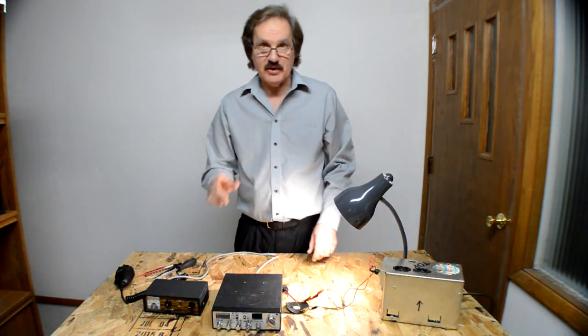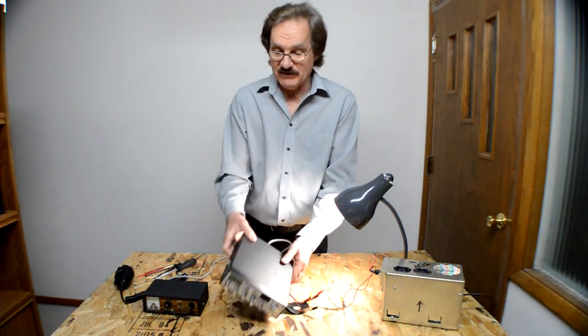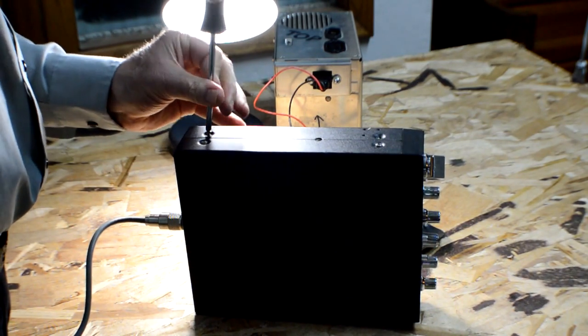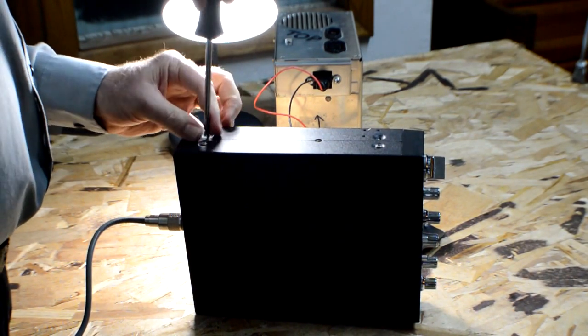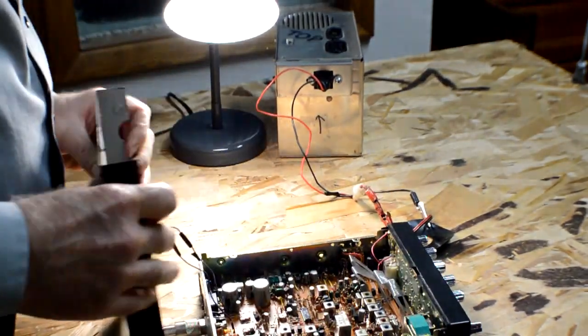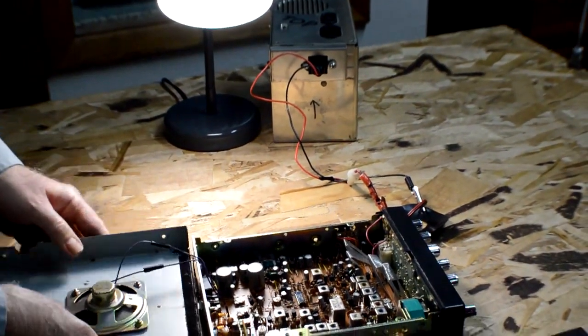The first thing I'm going to do today is get this cover off. And then I can show you the inside of the radio and we can show you exactly what we're going to be working on. There's the inside of the radio.